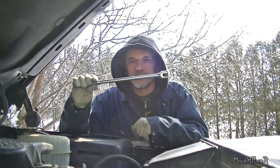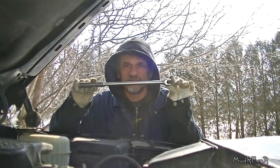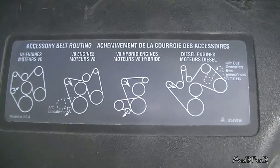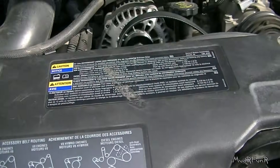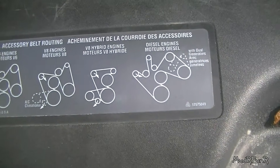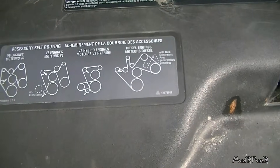I'm going to be using a half-inch drive breaker bar, and this should be all you need to replace the belt. You really want to make sure that you've got the belt routing diagram on the vehicle, and if you don't, then you might want to draw yourself a little picture showing exactly how to put it on before you take the belt off.